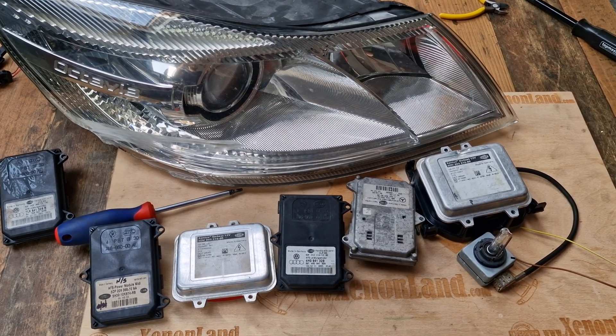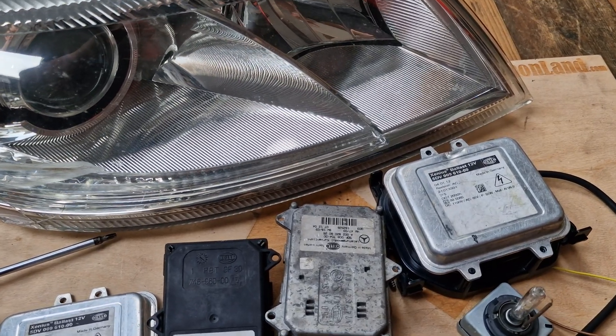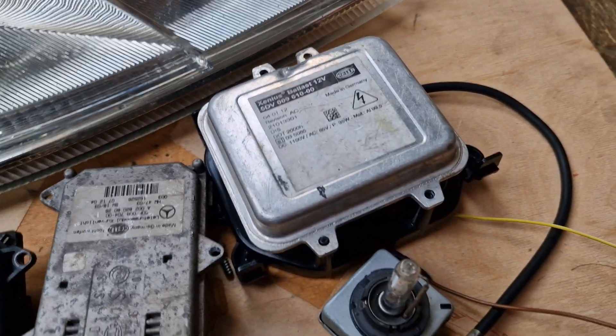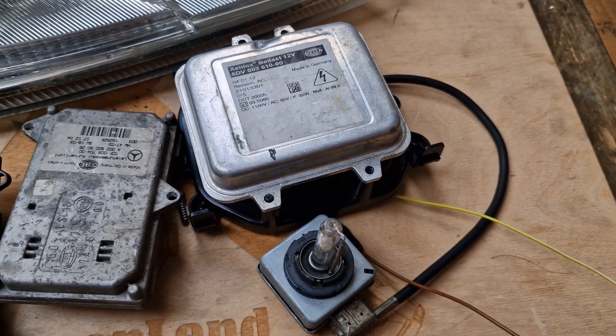Hi guys! In this quick video I will show you which parts consist of your low beam Xenon system at your Skoda Octavia 1Z facelift Xenon headlight. The low beam system basically consists of these two parts. Let's see them in action.